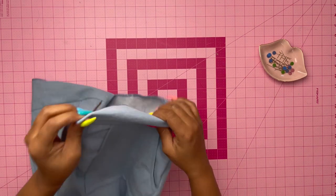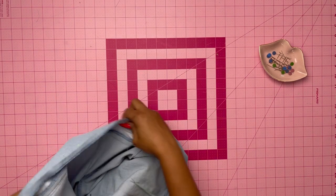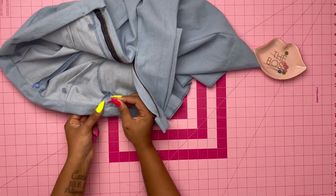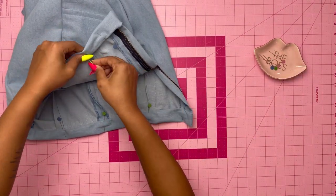Turn the ends right side out, and on the inside pin the pressed edge of the band over the seam. Once pinned, stitch in the ditch or groove of the waistband seam, catching the pressed edge of the band on the inside.